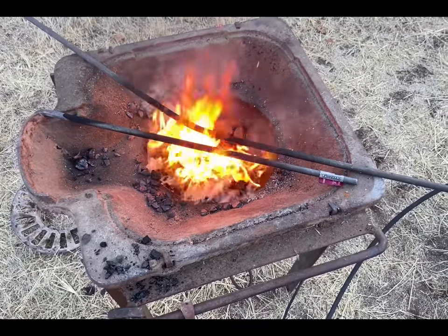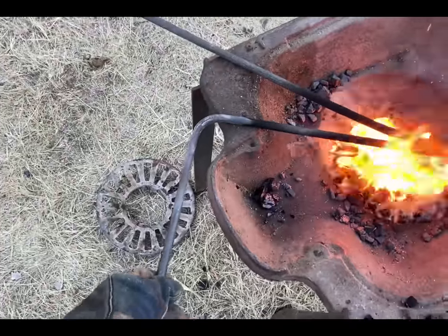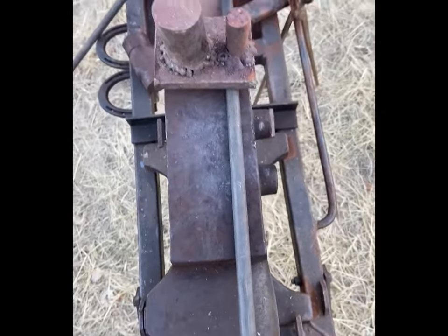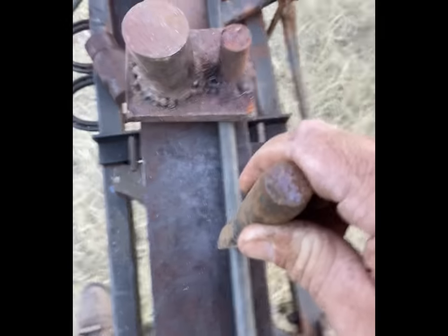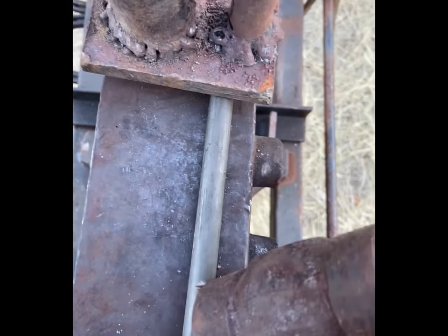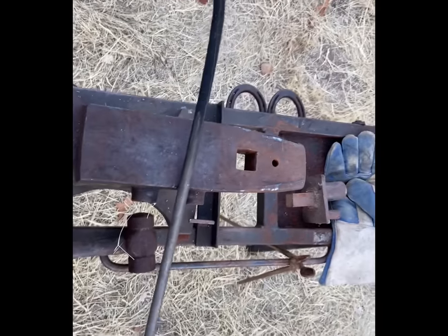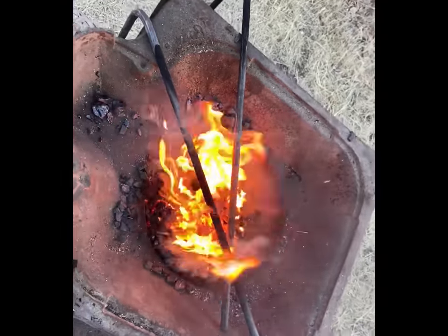Right now I'm heating up the metal to bend and shape it. As you can see, I've already bent the metal that we marked earlier, and I'm going to do the same thing to this piece. The best way to mark where you're going to bend is to use a chisel and stamp it, so when you put it in the forge you don't have to worry about the blackness covering up where you're supposed to bend. I'm going to go ahead and punch this — you see that mark right here, so that's where my bend is going to be. Now I'll stick it in the forge.